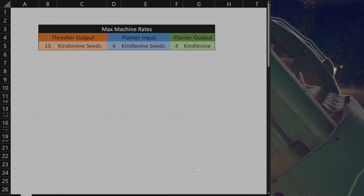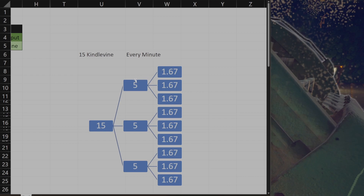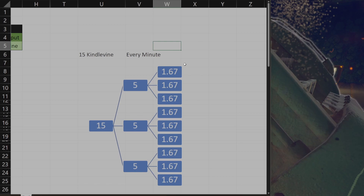One of the ways that we can break it up is sort of into threes — so we go 15 divided into three and then divide the five into three as well. Or there's another approach we can take.